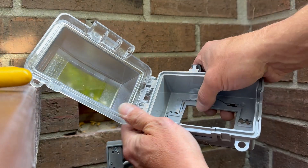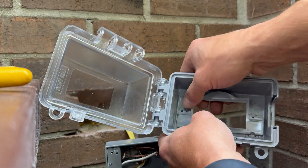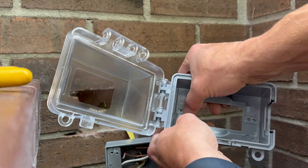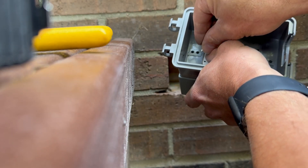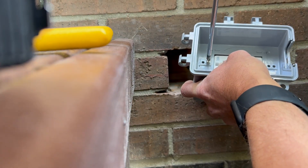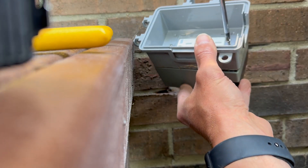Now it's time to install the in-use work cover. We're going to install the fitting for the GFI outlet — they also have fittings for a switch or a standard outlet. This just clicks into place. To secure the in-use work cover and the outlet, you do it all at once with these screws and just tighten them up.